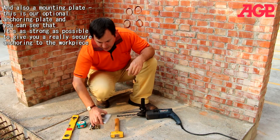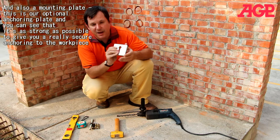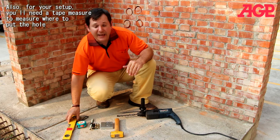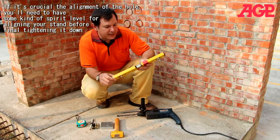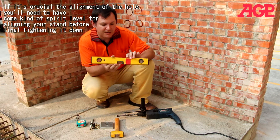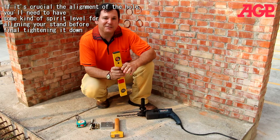You'll also need a mounting plate — this is our optional mounting plate, and it's as strong as possible, giving you a really secure mounting to the work piece. In your setup, you'll need a tape measure to measure where to put your hole. And if the alignment of your hole is crucial, you'll need some kind of spirit level for aligning your stand before you finally tighten it down onto the work piece.